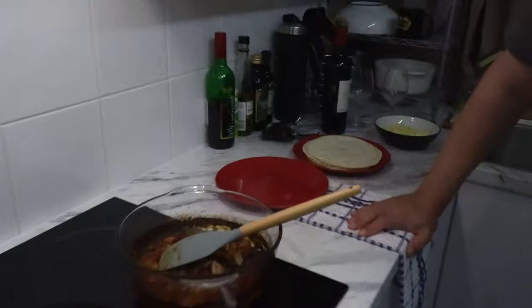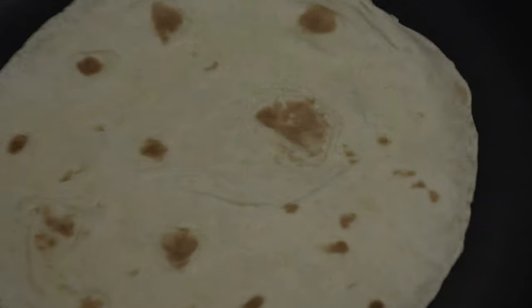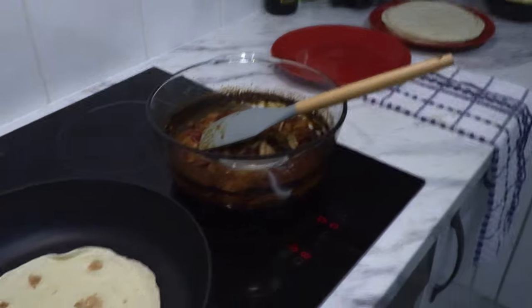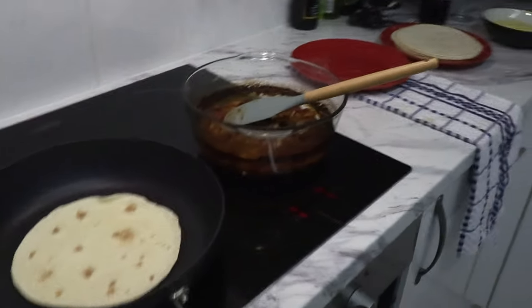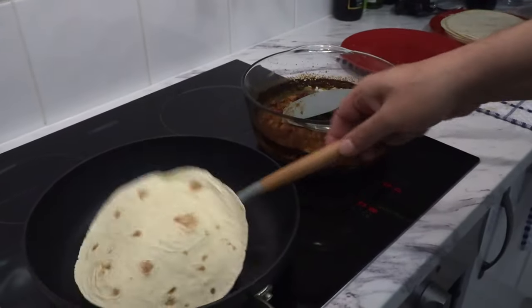I'm so hungry — just going to lightly toast the tortillas. I'm feeling weakness. Just lightly toasting the tortillas. I don't know — are you prepared to wait for the tortilla to brown, or do you just want it now? I just really want it as fast as possible, but I will do things the way you want them to taste. I waited four hours — I can wait a little bit longer.